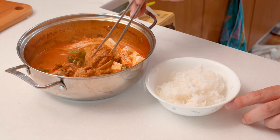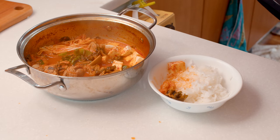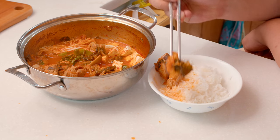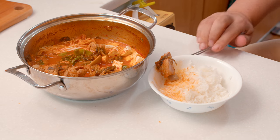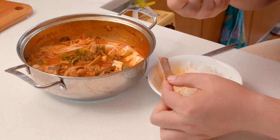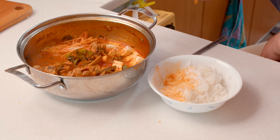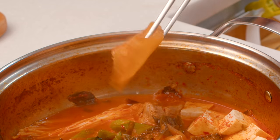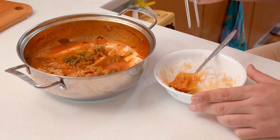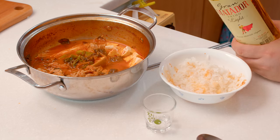Time to eat! By the way, kimchi stew goes well with white rice. These are the ribs, so don't be shy about using your bare hands. You should also try the deep taste of the kimchi and soup. Once again, the color of the kimchi should be like this — this is a very important part of today's recipe.